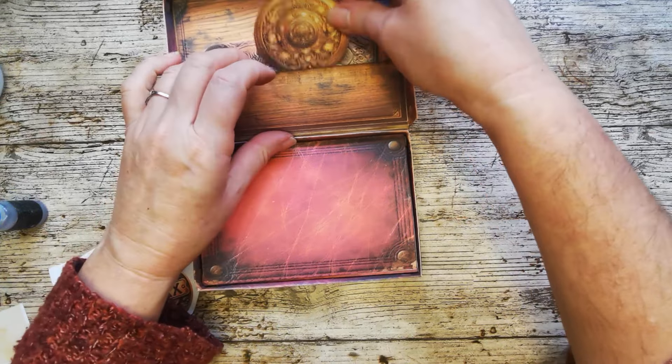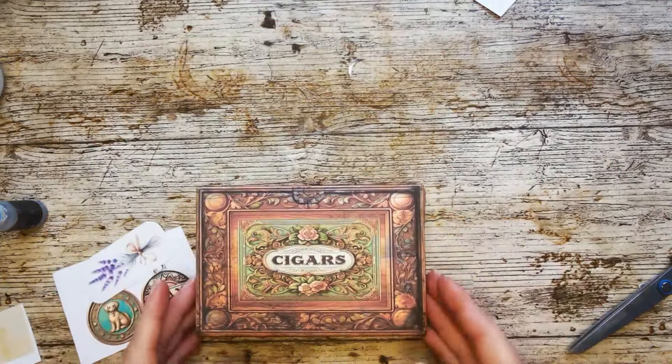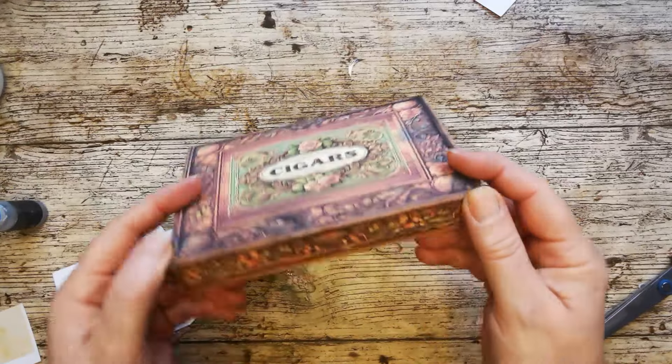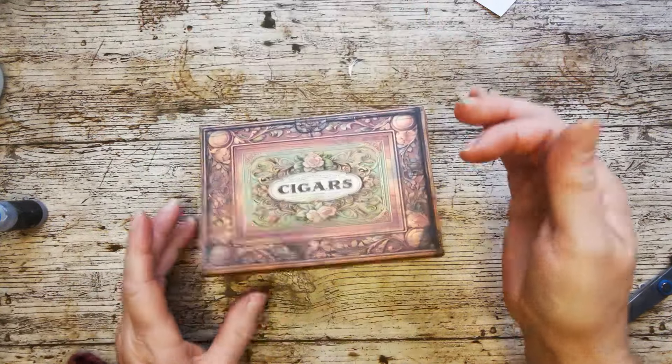Popping that in the back as well. It's getting quite full now at the back. Look at it - it's looking so cool, so good. And these little tiny treasures that we haven't yet dealt with.